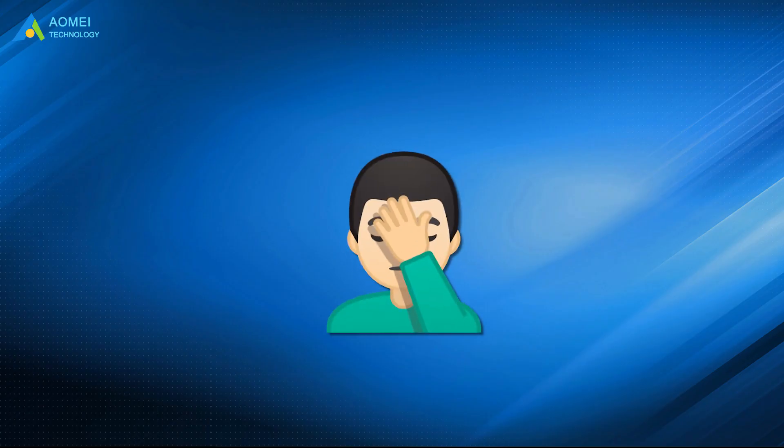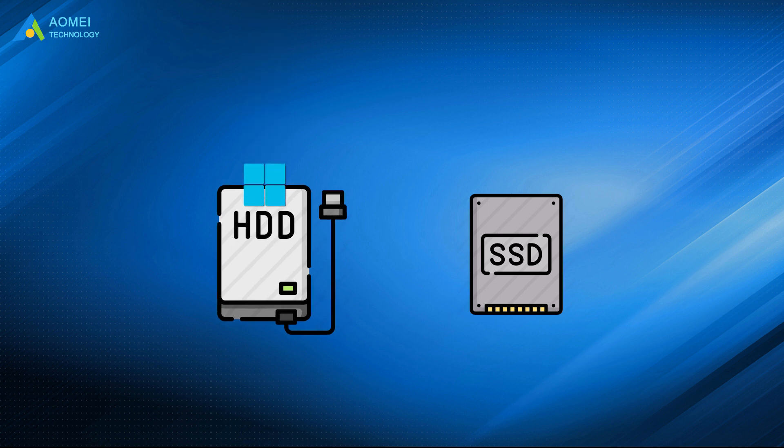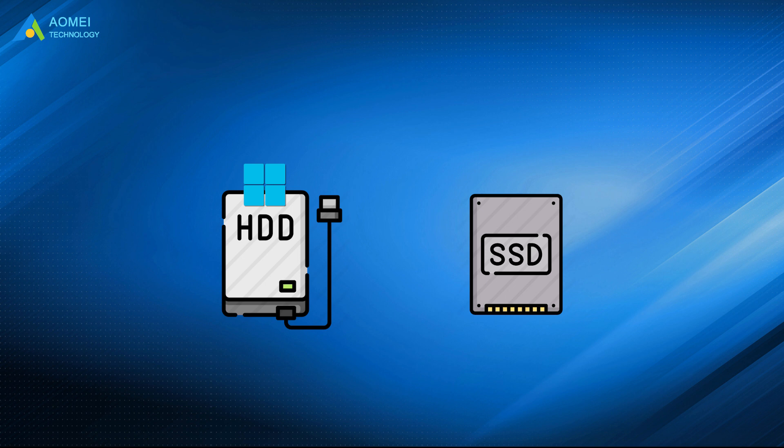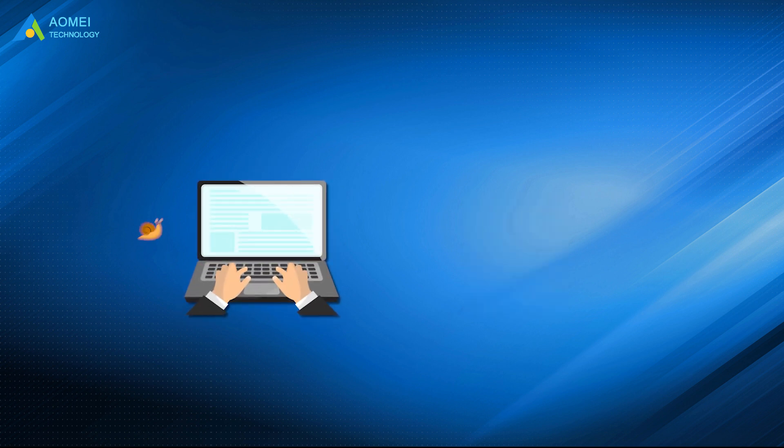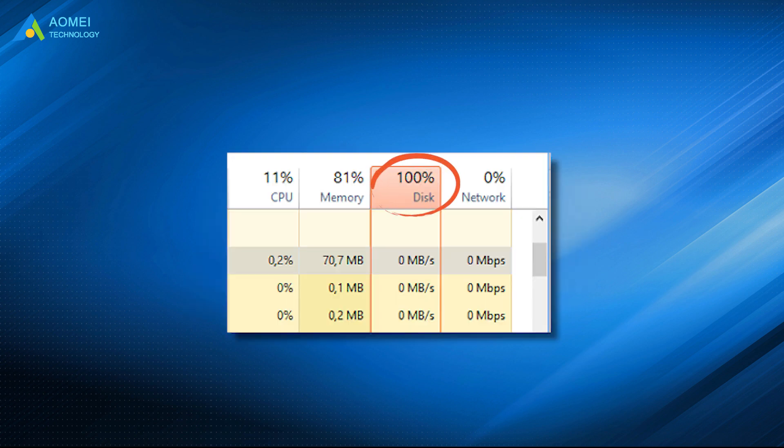I recently heard a really annoying problem. A user mistakenly installed Windows 11 on his hard drive rather than his SSD. This caused his system to crawl slowly, sometimes even failing to run for up to half a minute. The C drive is also stuck at 100% usage.